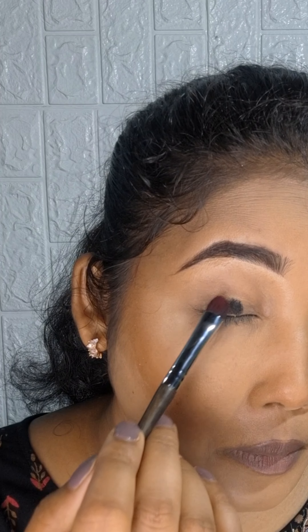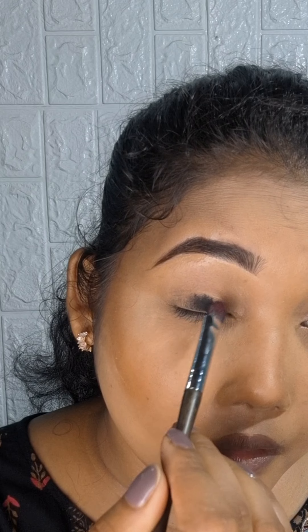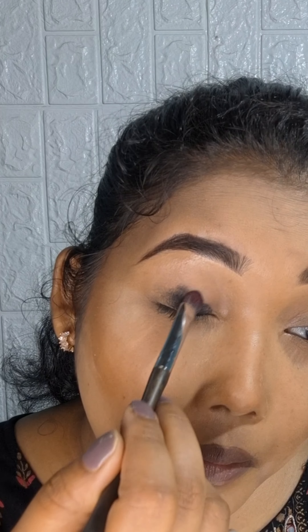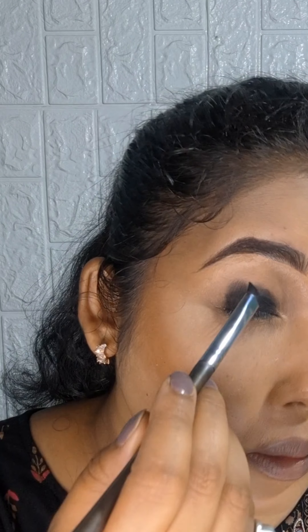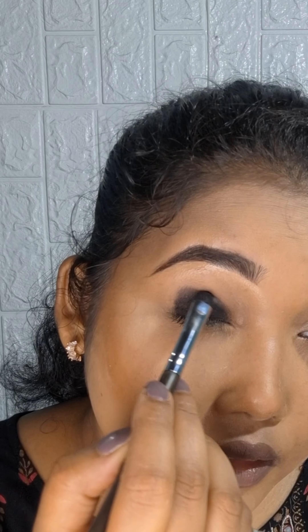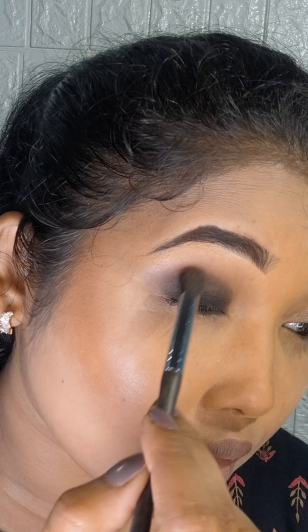First of all, I have used gel eyeliner on my lid, which I will smudge and then add to the crease. I will spread it very well into the crease area.